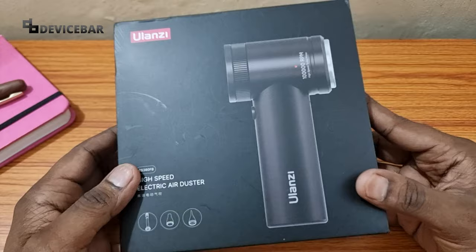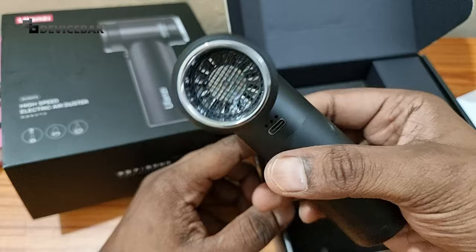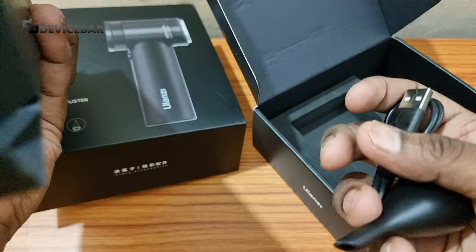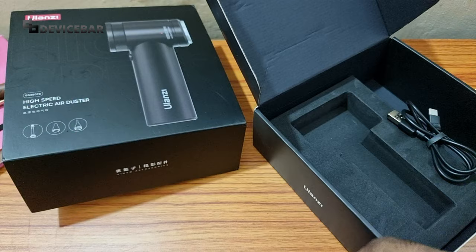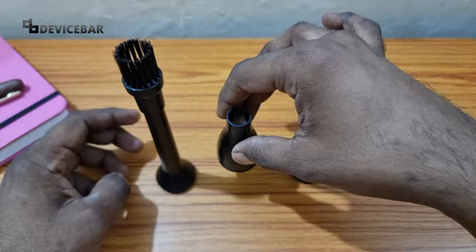This is the box. Inside the box we have the user manual, the air dust blower itself, and in this small box we have a Type-A to Type-C cable and some accessories. We have three nozzles here.